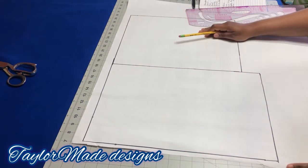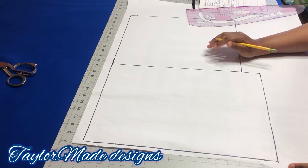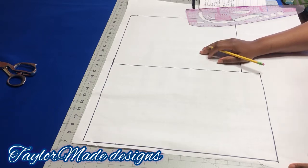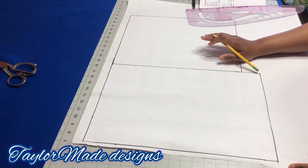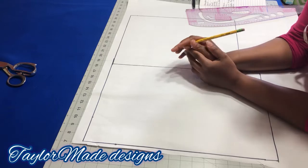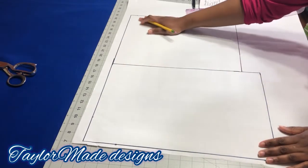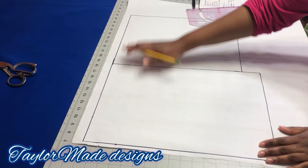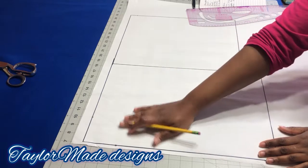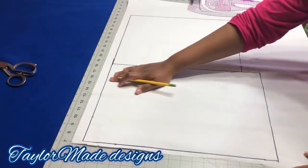I haven't done her basic bodice yet, and based on a survey I gave, I can see that most of us are still learning the basic bodice. So I decided to show on camera how I make the basic bodice pattern. The first thing you want to do is get your measurements correct. Take your bust measurement — our bust measurement is 39 inches — divide it by two, then add two or three inches to get your box.